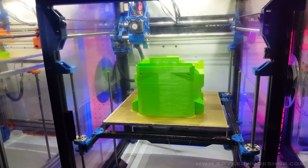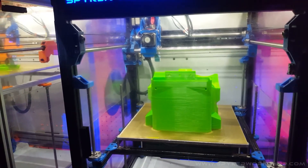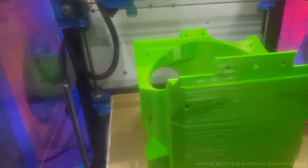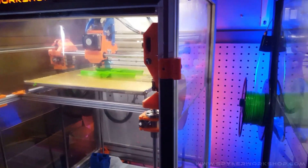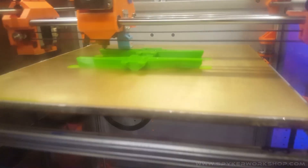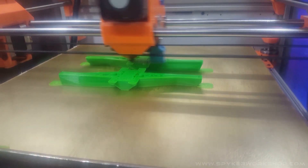.4 prints are much more fragile than prints with a 1.2 nozzle. I'm doing two perimeters and then infill. Some parts I'll do 100% solid, and other parts I'll put infill — this one had infill in the big chunky parts. Just because they're the augers, I went up to three perimeters on them.